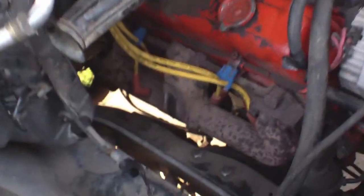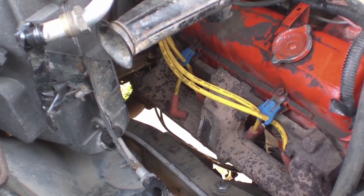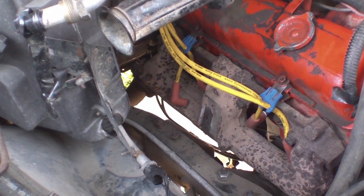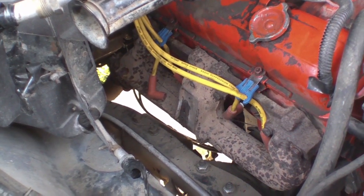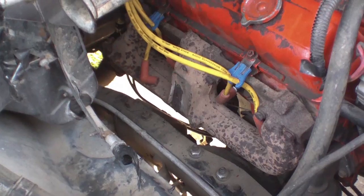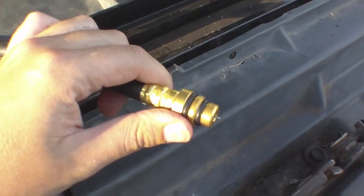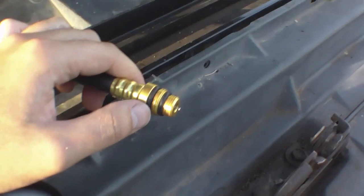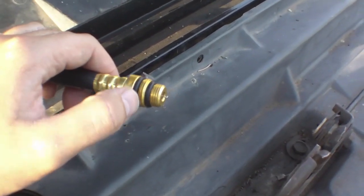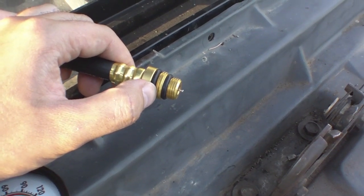One easy way to confirm you have the right cylinder is that when you pull the spark plug it'll be damp. On a normally firing cylinder it should be nice and dry — there might be deposits or other stuff on it, but it should be dry. As you can see on the end of this hose we've got a couple different types of threads, and this kit came with adapters for other engine styles. On this particular motor the upper set of threads is the one that fits properly.